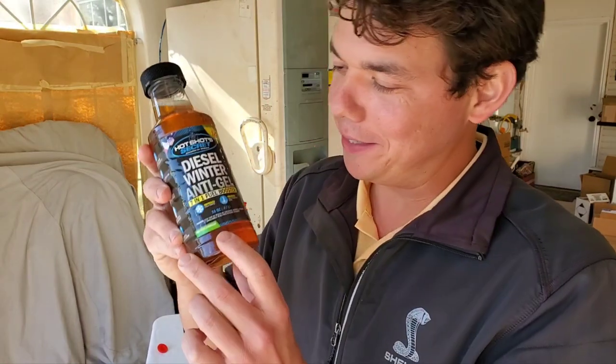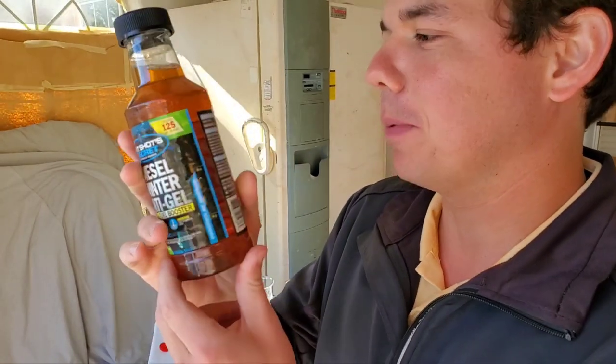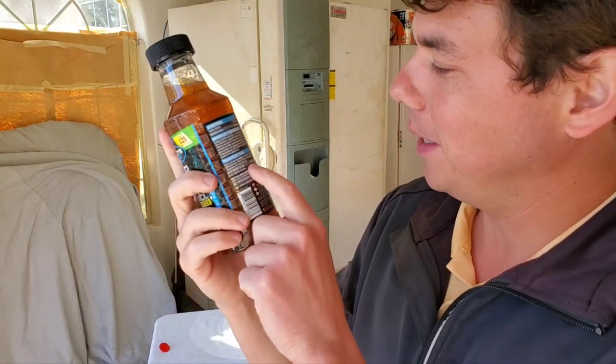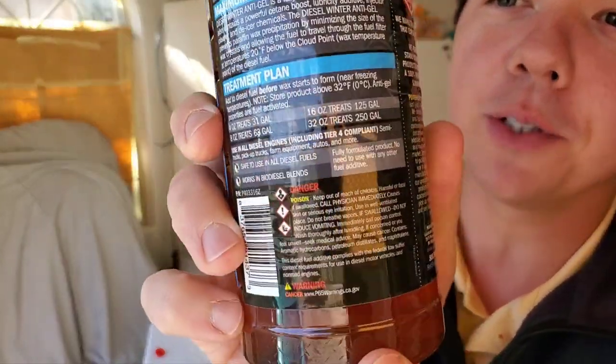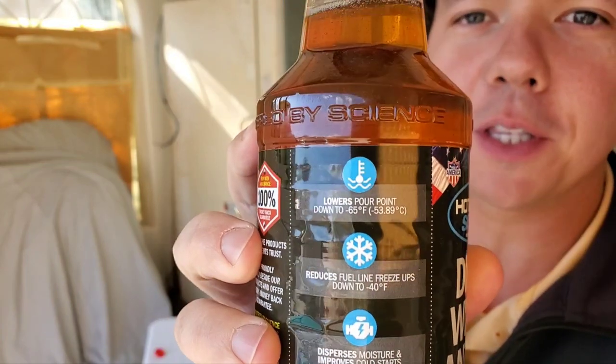And now for the behind-the-scenes footage — we've got our Hot Shot Secrets. A lot of people have said great things about this product and I'm excited to get it in and test it out. Here are your treat ratios and all your benefits of the product.